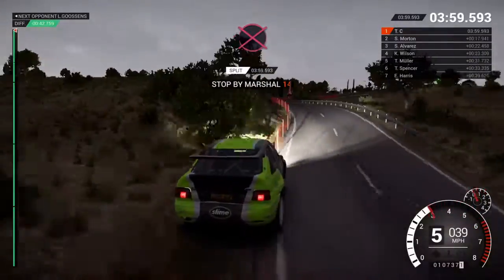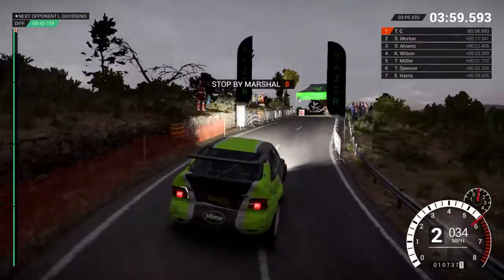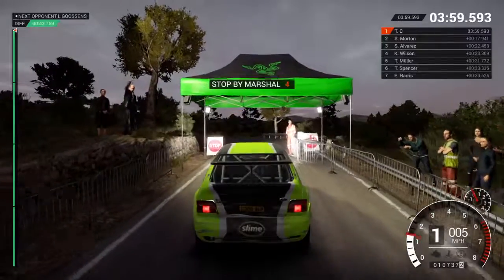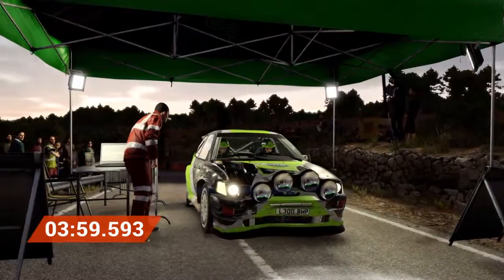Okay. Take it to the control. Awesome result. That was unbeatable.